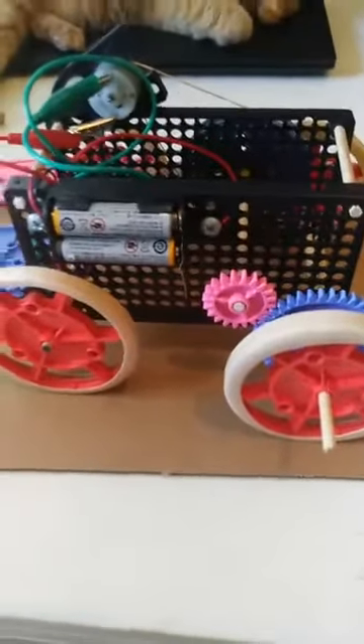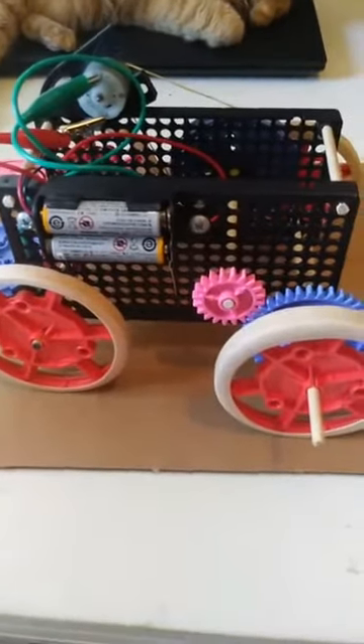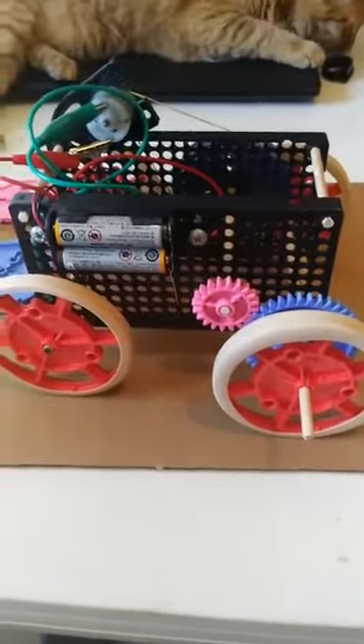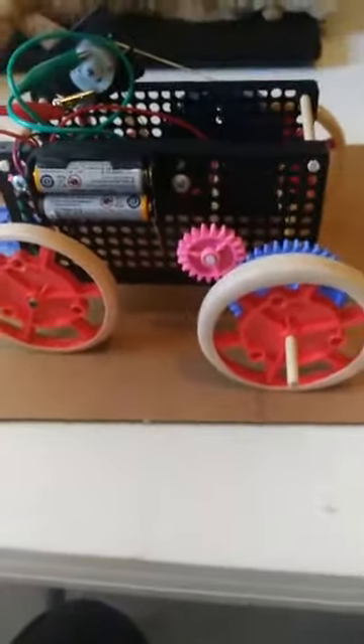Depending on different gear sizes or even different pulley sizes, I can change the force. This car can probably get over obstacles a little easier. If I wanted to make a super fast one, I'd change one of the gears to be smaller — it would turn really fast, but it probably wouldn't have the force to help carry it over an obstacle.